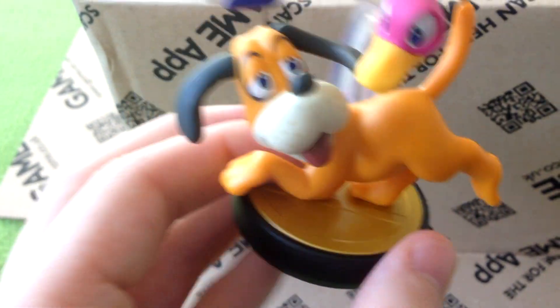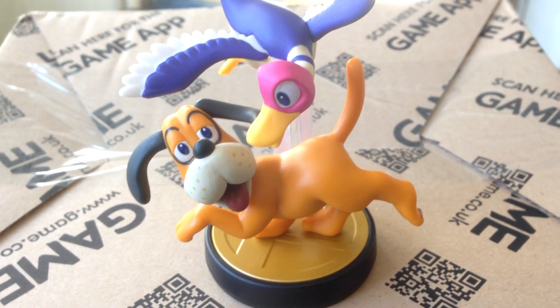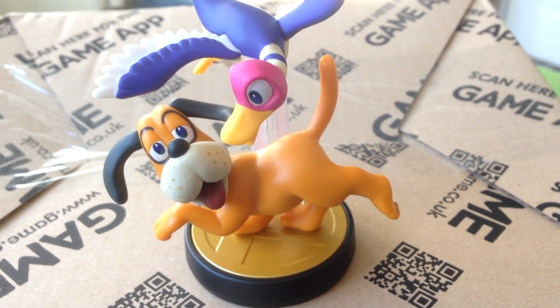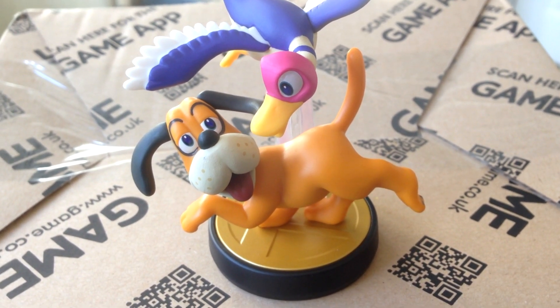It comes on the classic Smash Brothers base because it's in the Smash Brothers line. That's probably the first and only Duck Hunt Duo merch you're gonna get — certainly the only Duck Hunt game merch available. So definitely pick it up if you like Duck Hunt Duo. They're one of my mains in Smash Brothers, so I had to get this one.